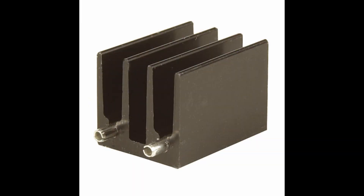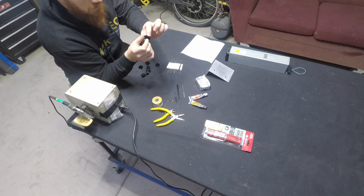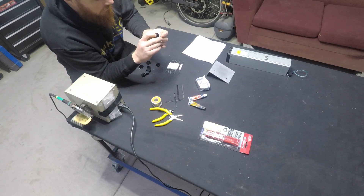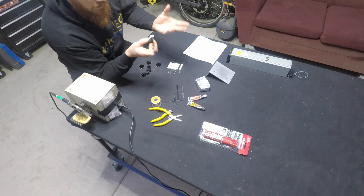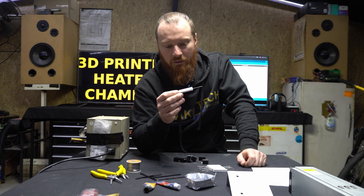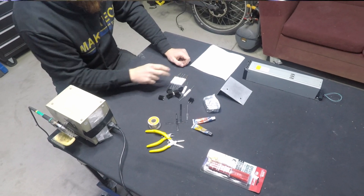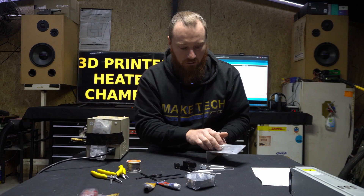These are the TO220 heat sinks. The fins on these are about 20mm high. I'm going to epoxy them onto the resistors, and then basically that'll allow us to put 12 volts in and make heat in the air. That's basically all resistors do — their whole job is to take electricity and turn it into heat, and we're just going to use them as a bunch of little heaters. I've got one heat sink per resistor, and I'm going to mount them in an array of four by two. I'll mark them out, place it on, glue it all together.